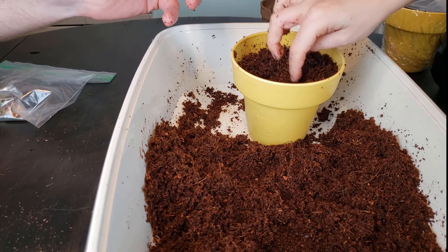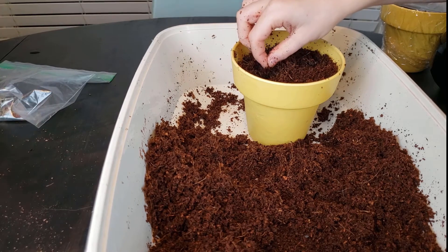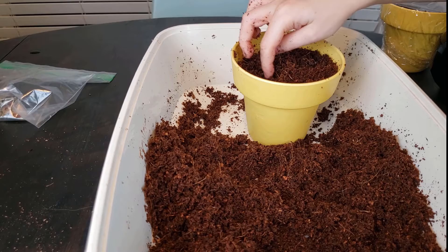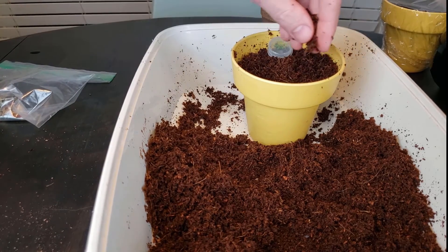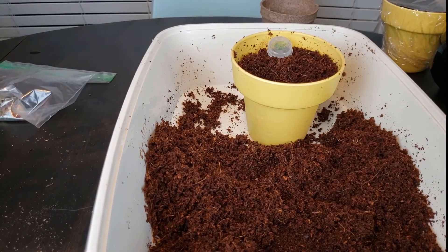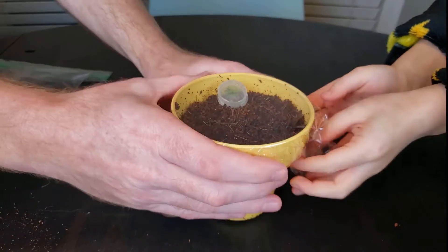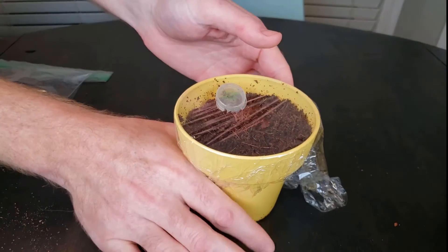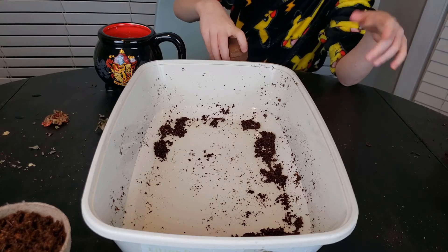Sometimes the seed sticks to your finger because it's like red and the soil is there. Now cover this one. Move a little more of the crumbly parts to smooth it out. We're going to pull the edges down so it stays down and the moisture doesn't get out. You can put a rubber band on there too if you want.